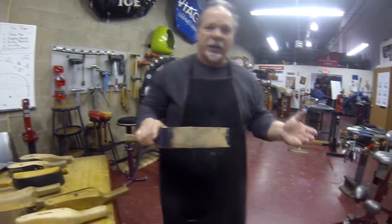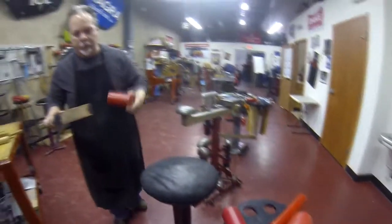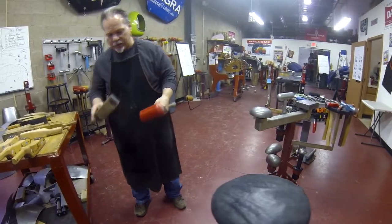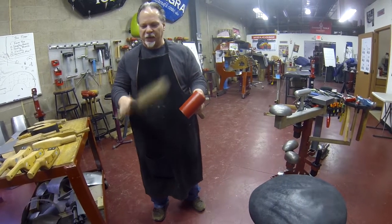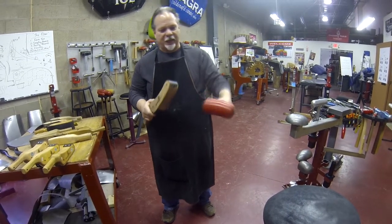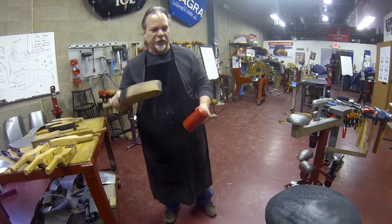In a sense they're really no different than a standard mallet or shaping or raising mallet. It's just they happen to be a different configuration, but the face of the mallet or the slapper is very much the same as a mallet — just a different shape and a different configuration.